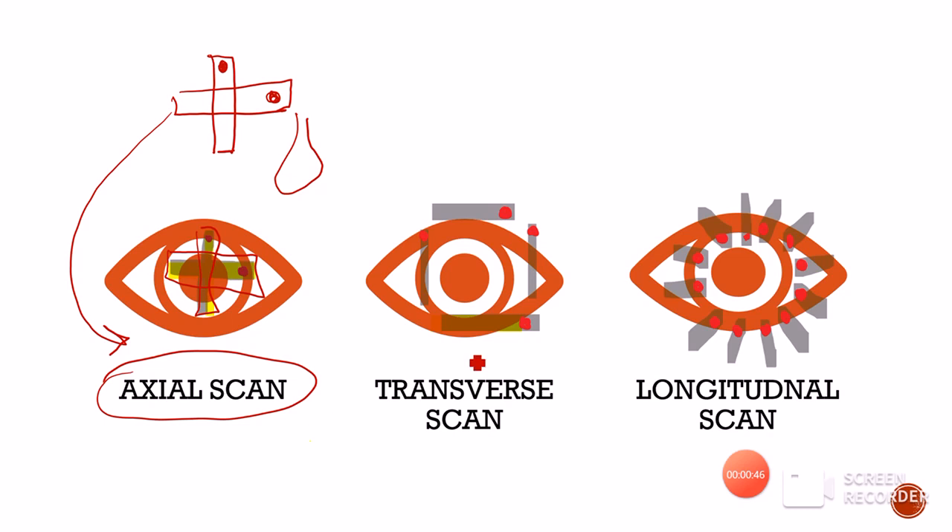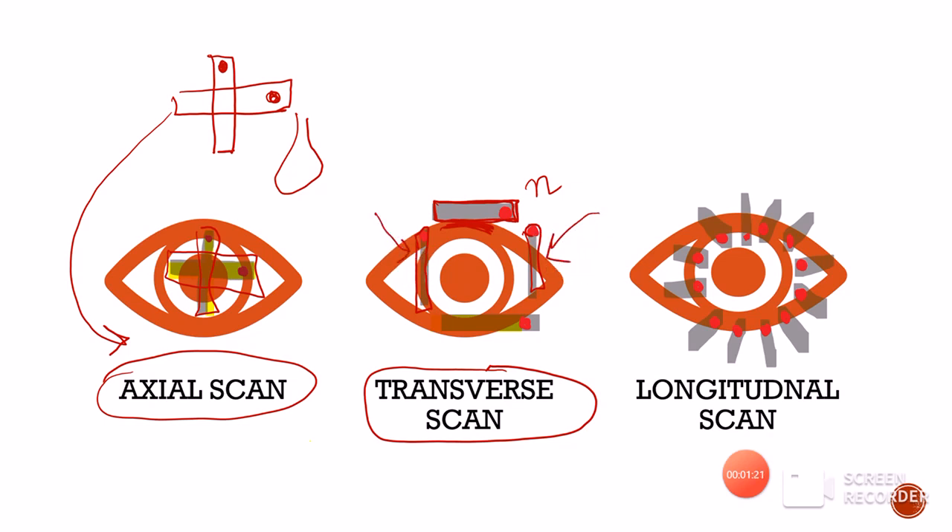The second type of scan is the transverse scan. In a transverse scan, the probe is placed parallel to the limbus. If we are placing it superiorly onto the limbus, it is placed parallel to the superior limbus. When placing it along the nasal or temporal limbus, it is again parallel to the limbus. In the superior and inferior positions, the mark will always be nasally, whereas in the temporal and nasal positions in a transverse scan, the marking will be present superiorly.